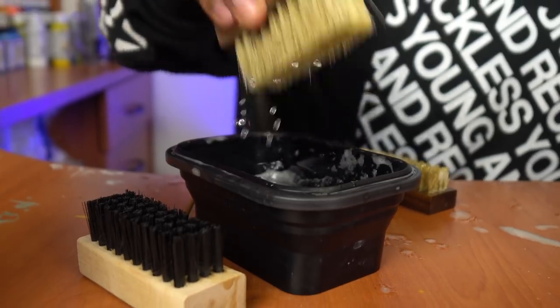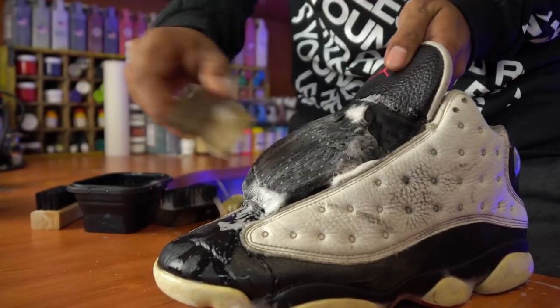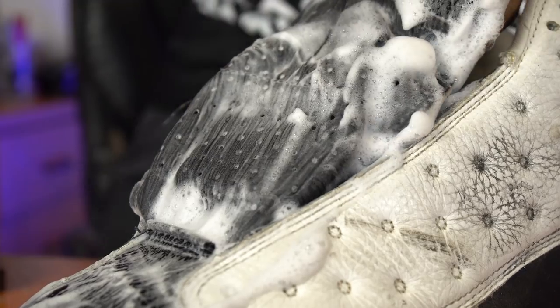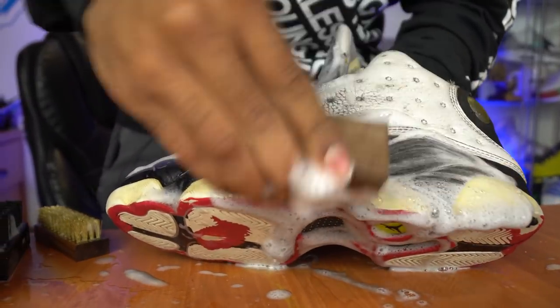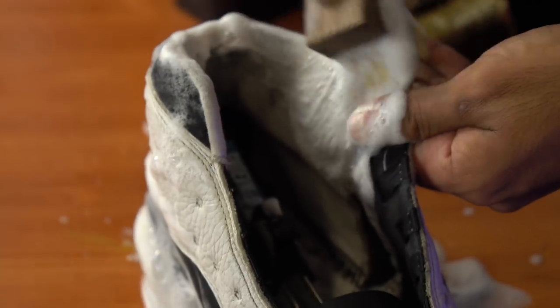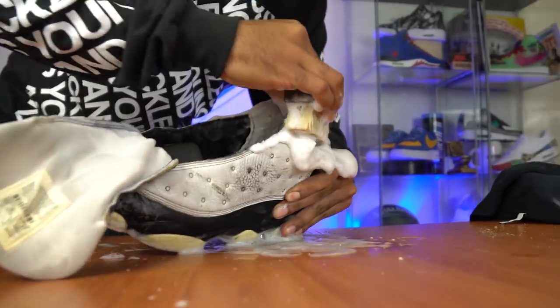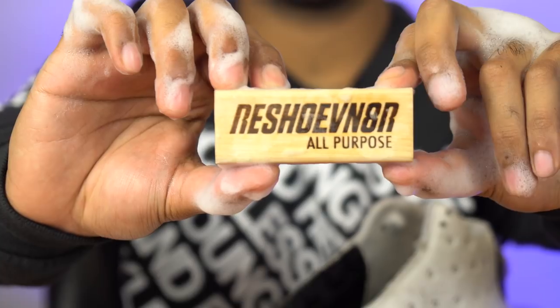Now we're going to move on to the third brush, which is a soft bristle. We'll be using it to clean the tongues and the rest of the suede around the shoe. All done with the soft bristle — on to the last one, which is the all-purpose. We're going to be using this brush to give the white leather a nice deep clean.